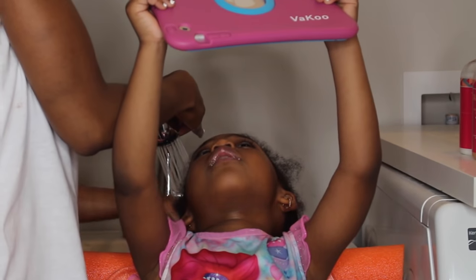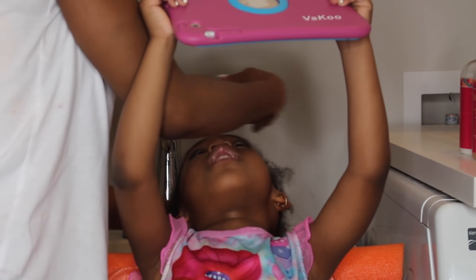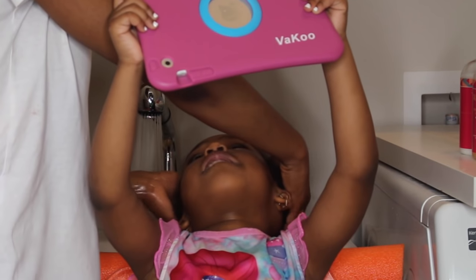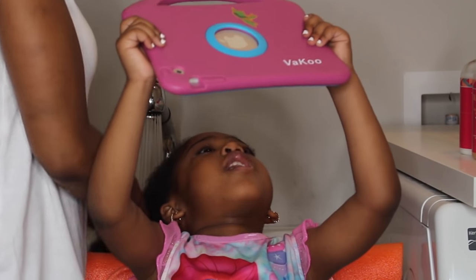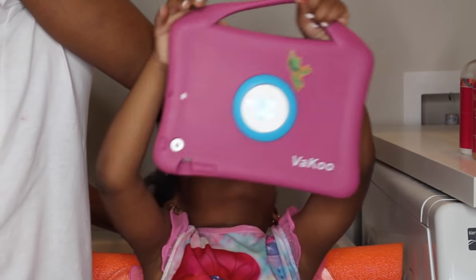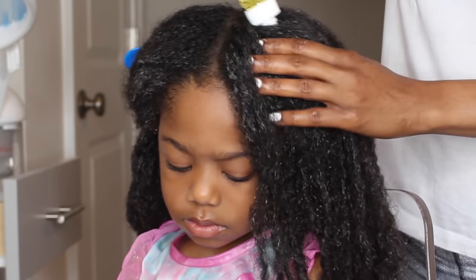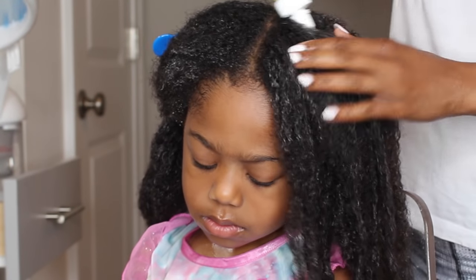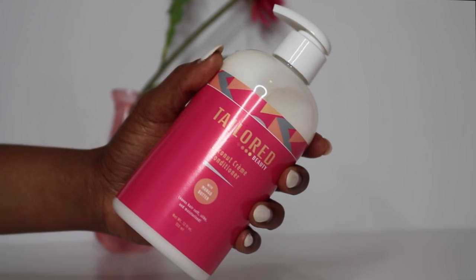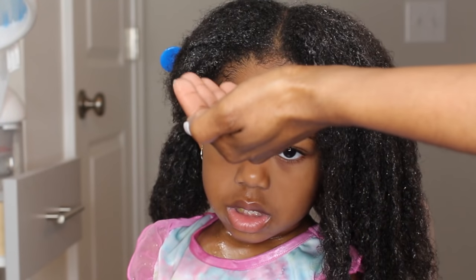If you guys don't know, I have moved, so our wash routine is a little bit different. I'm actually utilizing the utility sink in my laundry room. Now it is time to condition her hair — I've used a combination of the Taylor Beauty coconut cream conditioner as well as my Grow Thick oil.